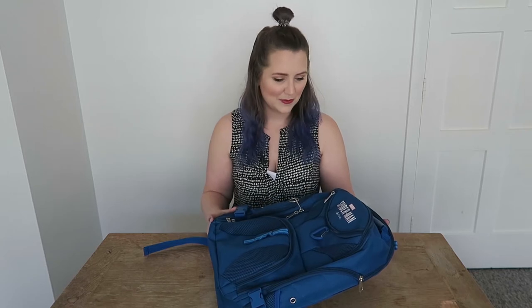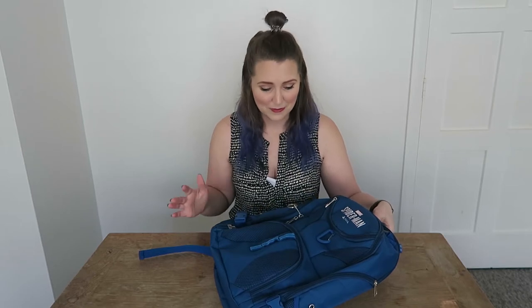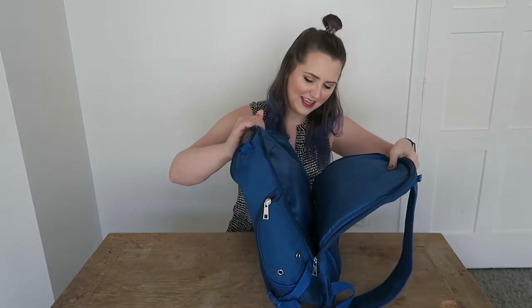So first up let's start with the exterior of the press kit, which this time is a backpack. It's pretty amazing to be honest. It's a pretty great quality backpack for starters — like it's an awesome backpack that I would definitely take hiking or around the city, and it's got a laptop spot in the back. It's kind of got a padded back piece here.